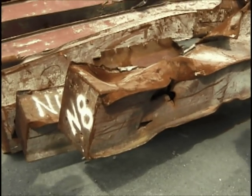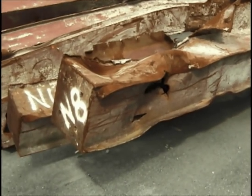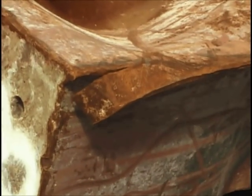This is N8. It looks like from the thickness of the steel it was somewhere in the 70s or 80s. We're going to take some samples off of here and off of the web there, because they may be different types of material.